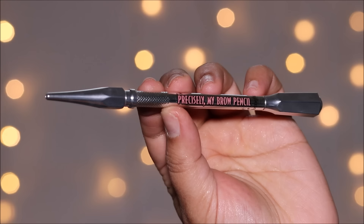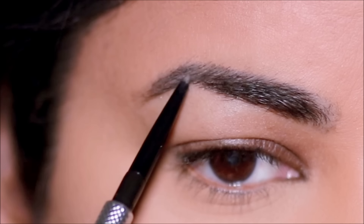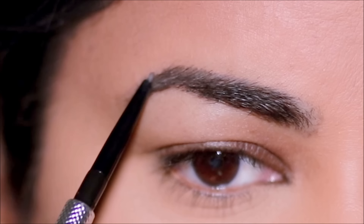Let's get done with the eyebrows first. I'm going to be using the Benefit Precisely My Brow Pencil in shade 6 to fill in the sparse areas. When I fill in my brows, I mostly focus on the sparse areas because I want it to look as natural as possible. When you overfill your brows, they start looking heavy and they weigh down on your hooded or droopy eyes, making them look even more droopy.